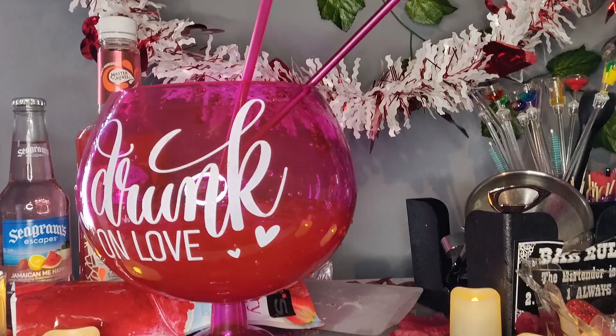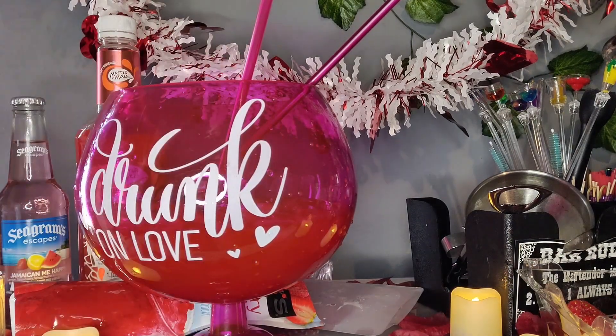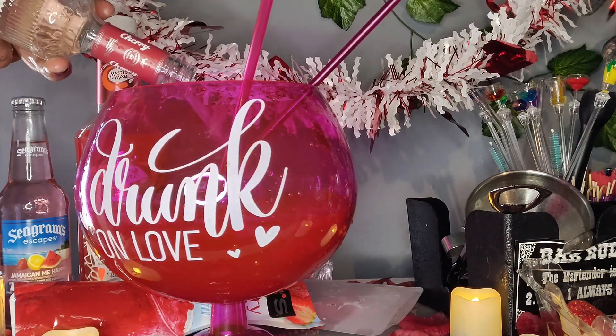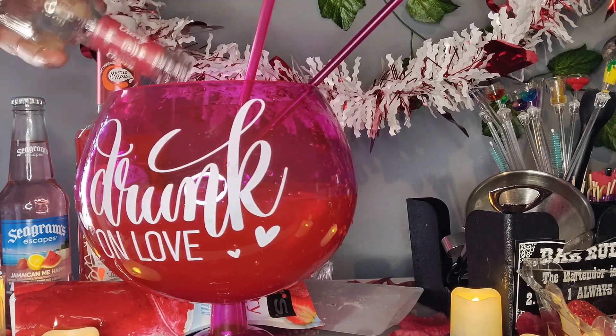It's Drinking with Tasha — we drink, but we drink responsibly. This drink is for two, three, or more. But for couples, it's perfect for Valentine's Day. If you're doing a party, you can use this as a punch.